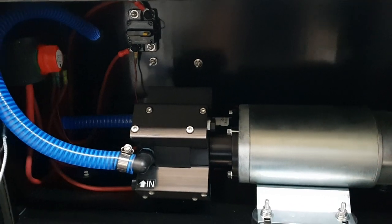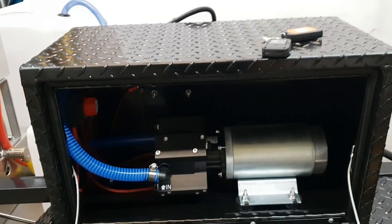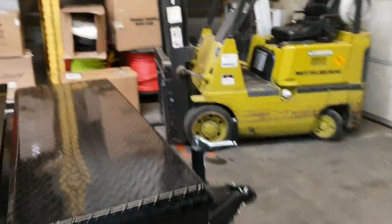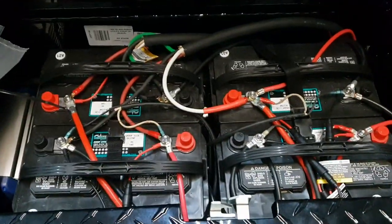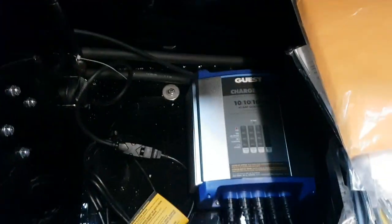We get about 120 PSI at the nozzle after 250 feet of hose. It is a 12 volt system, so it runs off of a battery bank up front here. Four batteries, so it can run all day. We've got our onboard battery charger right down there.